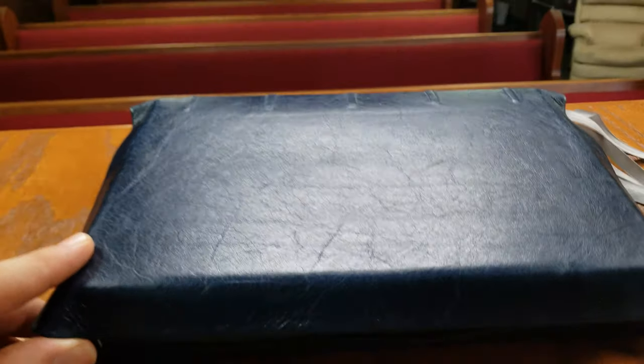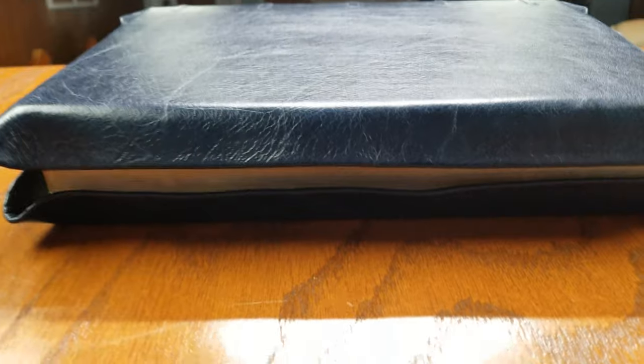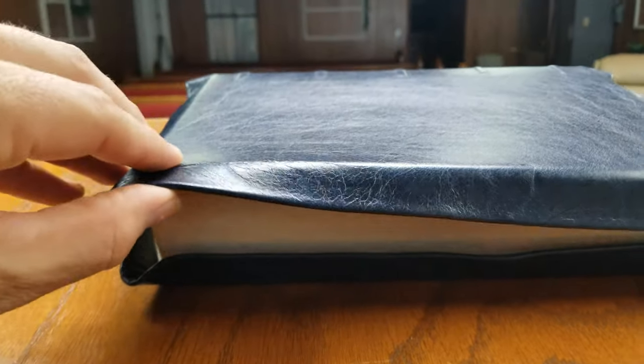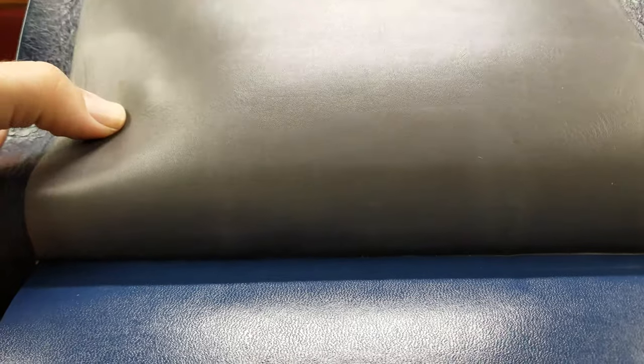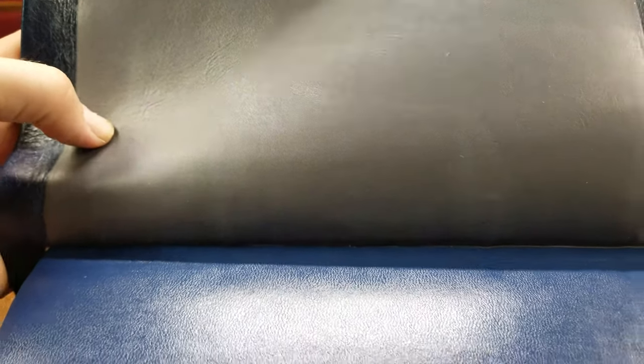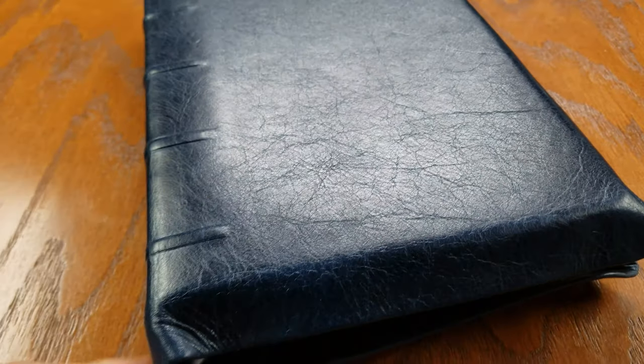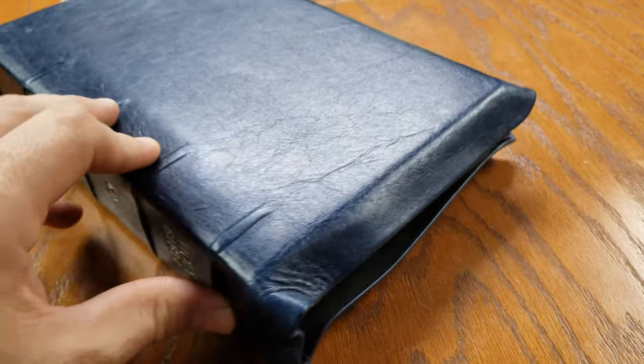The yap is great — it's not too firm. I'm going to do a comparison video with a Ben's Bible where I think the yap is a little too firm. This one is soft enough that it wraps around and protects effectively, but it's not overwhelming in the hand. It doesn't make it difficult to hold. It's soft enough and flexible, because a Bible this large, you want it to be able to just rest gently in the hand.